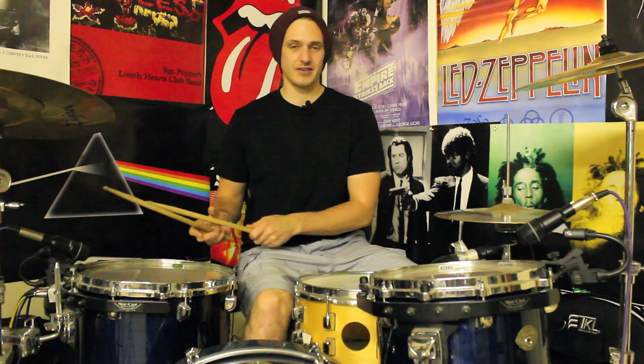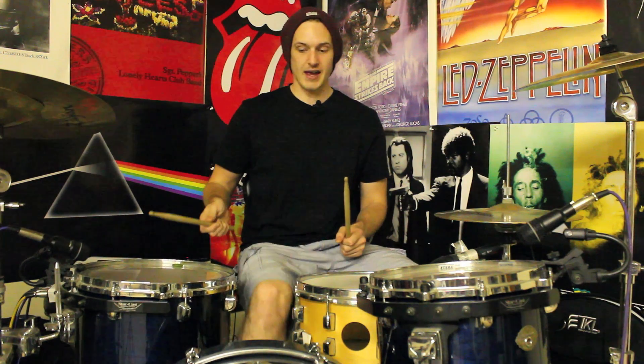Beat three is pretty simple — we've got both hands at the same time, so you're going to go hands, kick, and then right, left, down the floor tom. So: hands, kick, right, left. And then for beat four we're going to go right, kick, hands, kick.